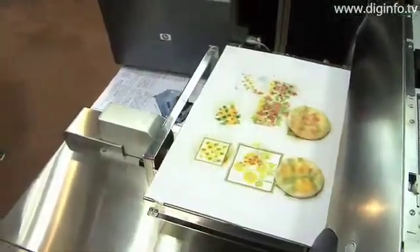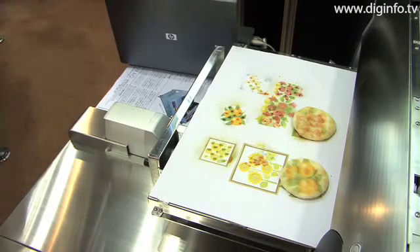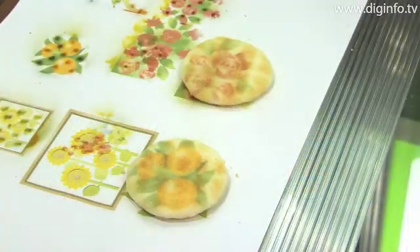This flatbed printer can print photos, text, illustrations, and designs on foods with uneven surfaces such as confectionery. It enables shops to distinguish themselves from rivals by offering unique presents and the like.